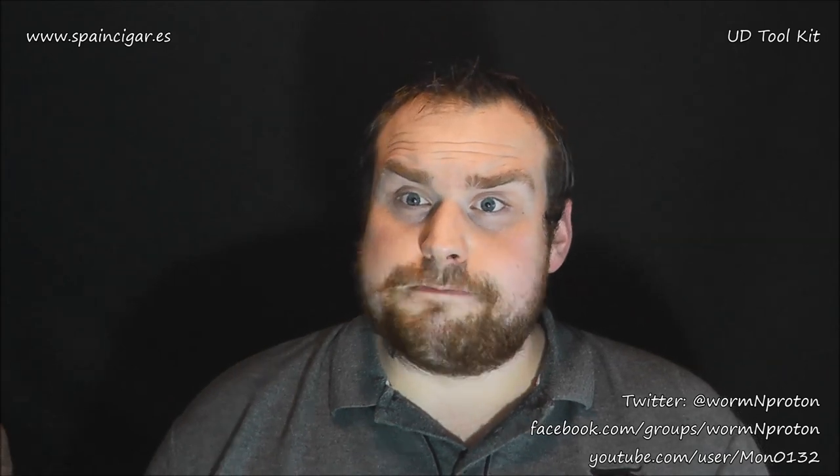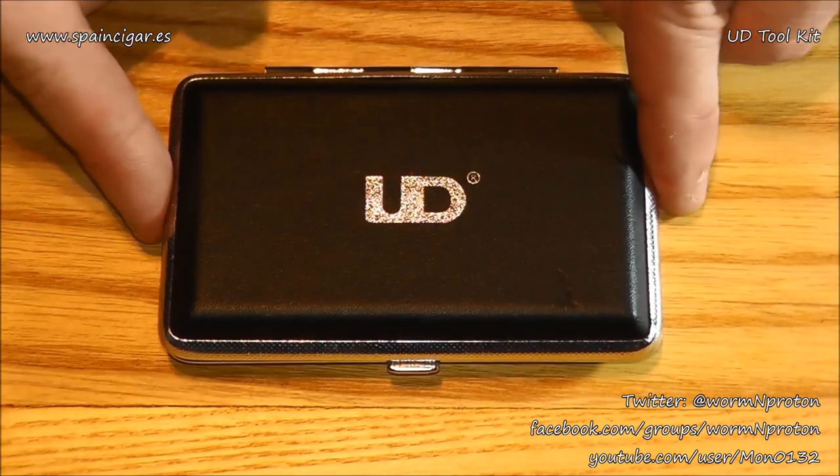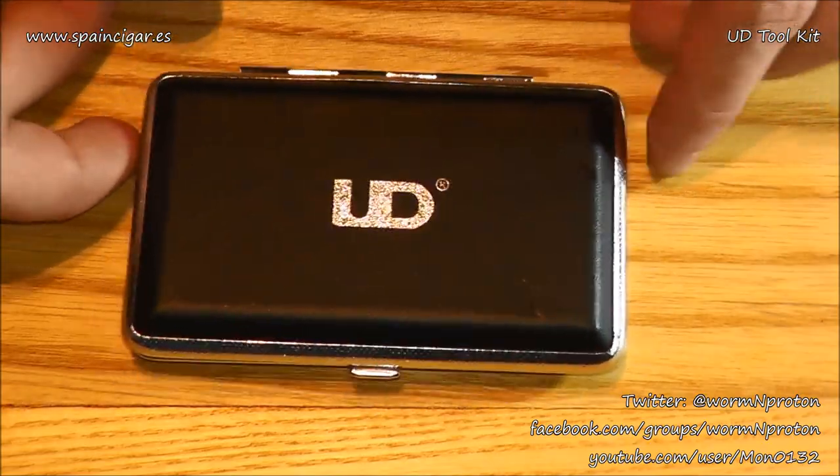It will be up here and down here if you want to check them out. And what this is, is a very cool little toolkit from UD. This comes at a price of €5 — it's not even a fiver. What you get in here you will see in the close-up. I'm going to chuck it straight into a close-up just so you can have a quick look at what's inside. It won't be a big close-up, it's just letting you see what it is in close-up detail. Then I'm going to come back up to me and we'll have a quick little chat about it. Right guys, quick close-up of the UD Toolkit from SpainCigar.